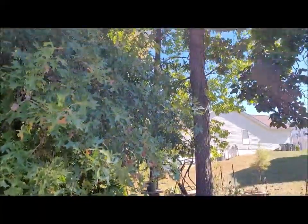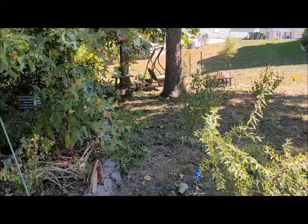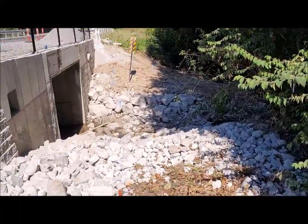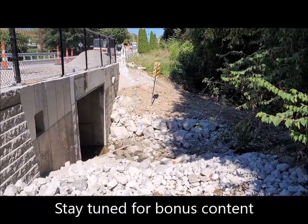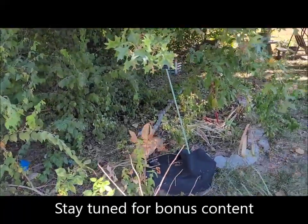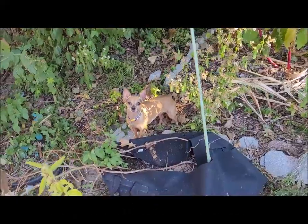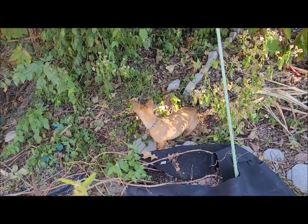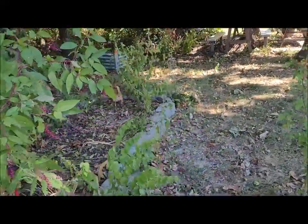That crashing noise is the squirrels dropping hickory nuts out of the hickory tree to the ground. Hey Ginger, did you find some squirrels? Did you find a whole bunch of squirrels out here to chase? Yeah, you love chasing those squirrels. She's gonna go find some more.